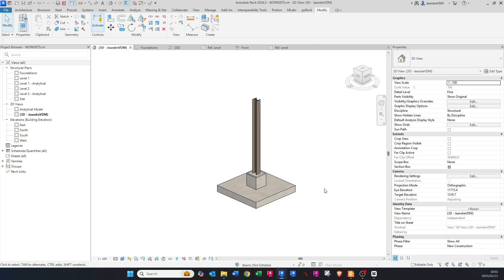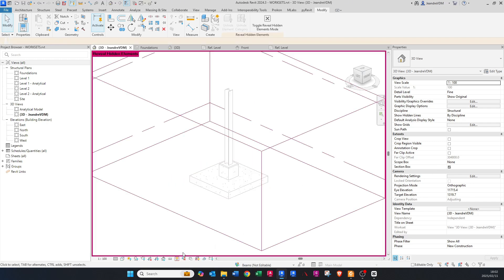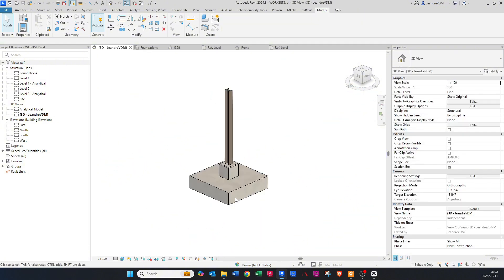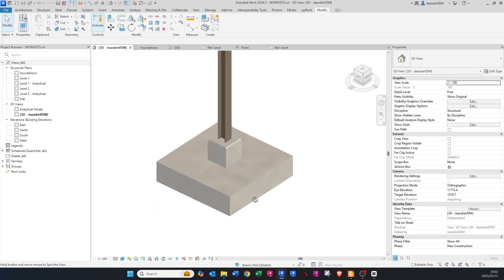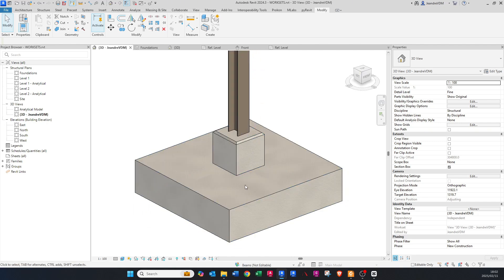Toggle the section box to see the result better. There we go — you can see it clearly now. That is how you create this parametric chamfered stub column base. This will save you a lot of time on projects with stub columns. Thank you for all your support — see you in the next one, cheers!